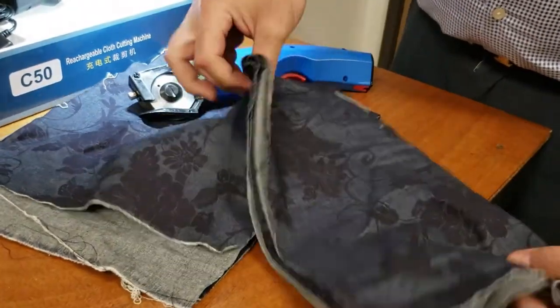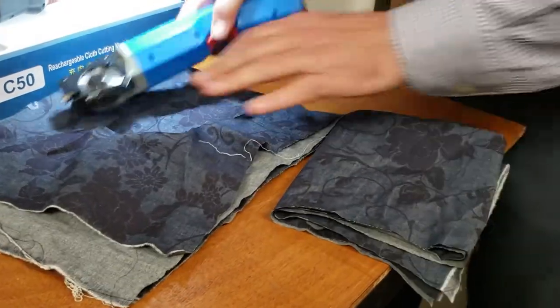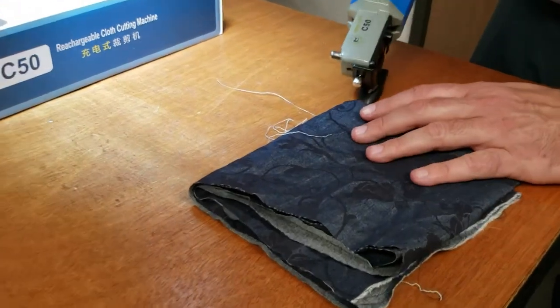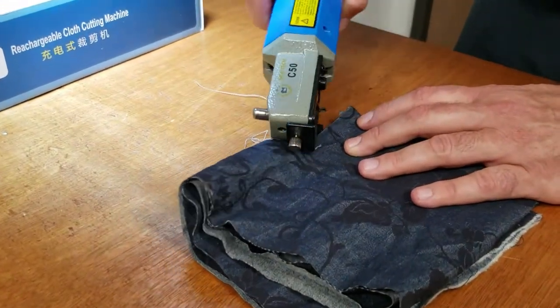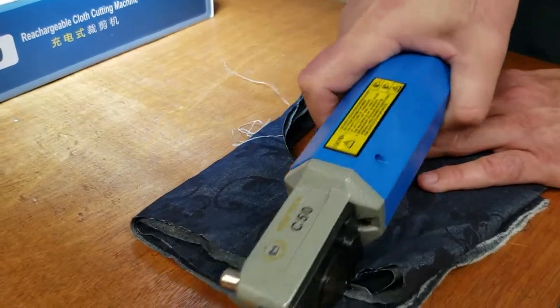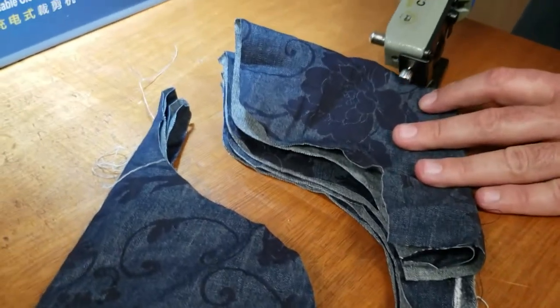This is like eight layers already — one, two, three, four — I'm going to try eight layers. See, there's barely any noise. People are having problems with curves, but you can see this one handles curves very easily.